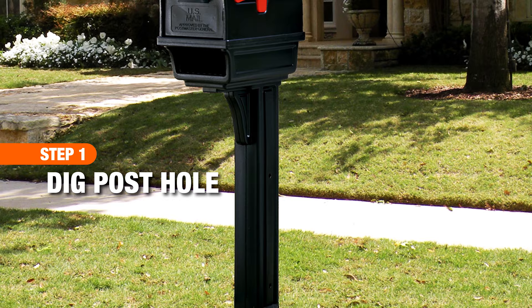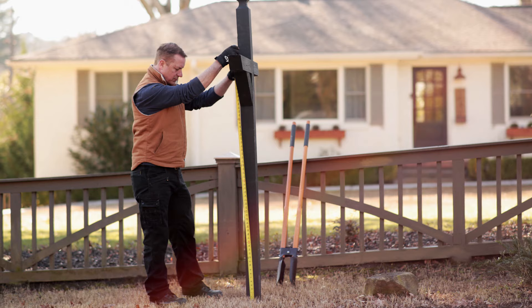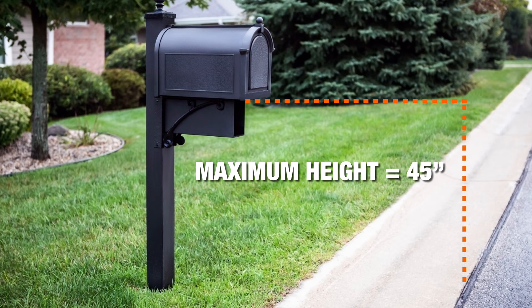The US Postal Service has specific requirements for installing a mailbox. First, mark a spot so the front of the mailbox sits six to eight inches back from your curb. Then, set the height of your mailbox post. Using a post hole digger, dig deep enough to hold your post 42 inches above the ground. Including curb height, the maximum USPS approved height for a mailbox is 45 inches.